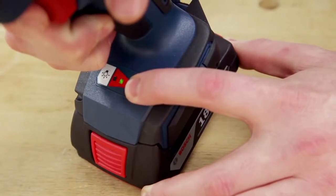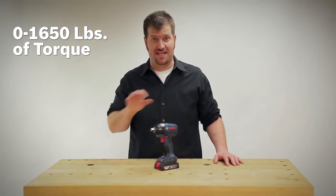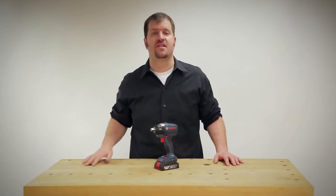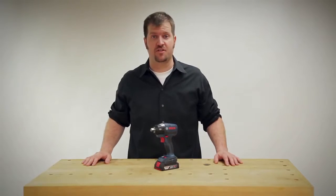The tool also features performance control, which is three speed settings. At the highest setting it delivers 1,650 inch-pounds of torque — the highest in the class — down to the lowest setting made for doing smaller fasteners that you don't have to worry about breaking heads off or damaging.